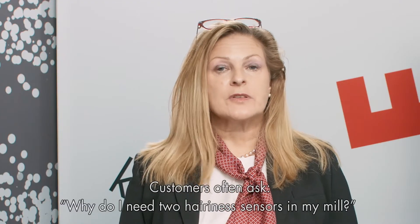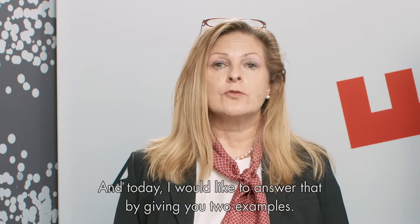Customers ask us very often why they need two hairiness sensors in their mill. Today, I'd like to give you two examples.